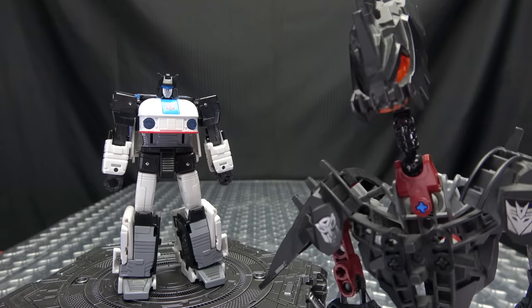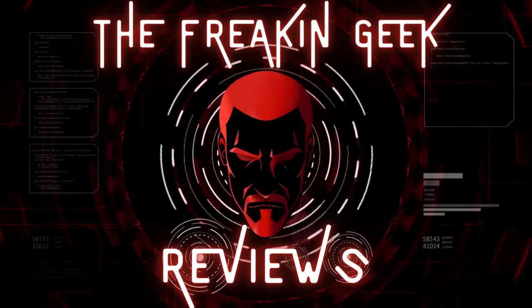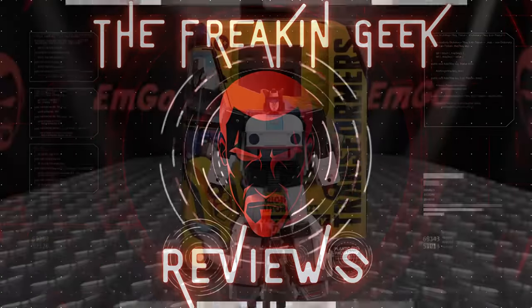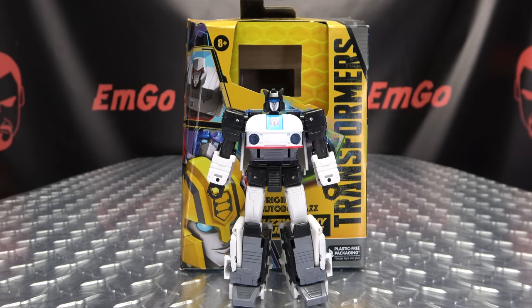This is his origin story. What's up, my peoples? Emgo here, the freaking geek himself, and today we will be reviewing the Transformers Buzzworthy Bumblebee Legacy Evolution Origin Jazz.